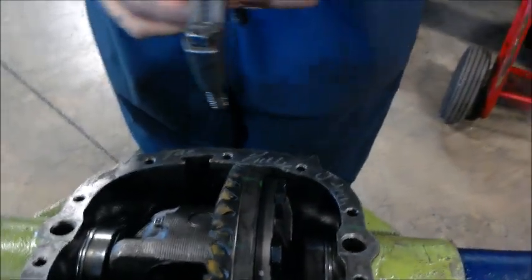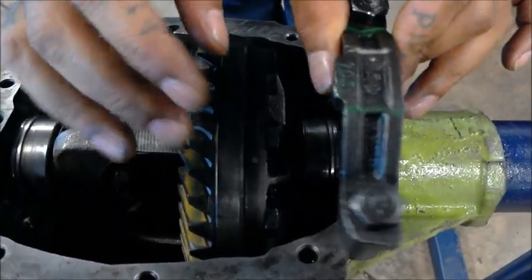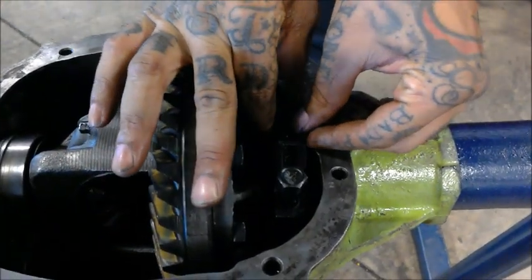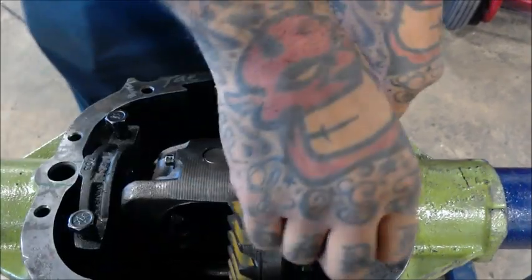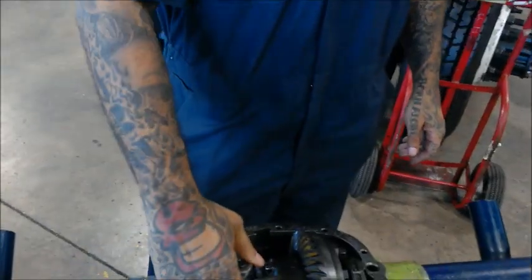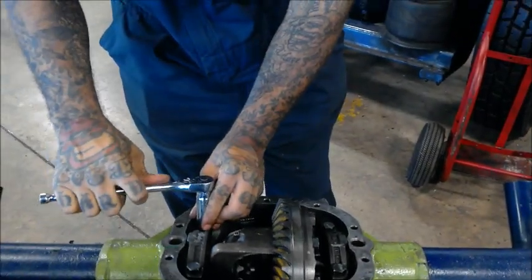Last but not least, you got your bearing cap. You want to make sure these are on the right way — I almost made a mistake there. This groove right here should be facing towards the outside. You're going to go ahead and get these on there as tight as you can with your ratchet, and you want to get a good torque wrench and torque them down about 60 foot pounds — that would be in spec. And I appreciate y'all for tuning in and seeing my video. That's how you reinstall spider gears. See you on the next one.